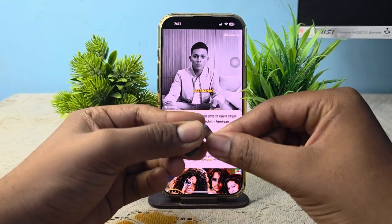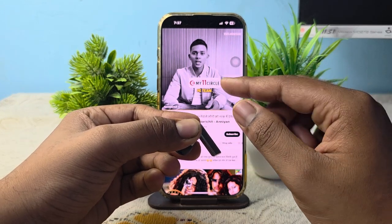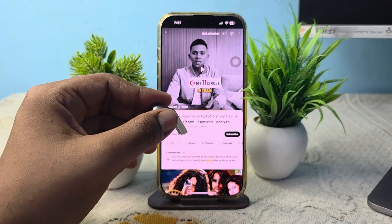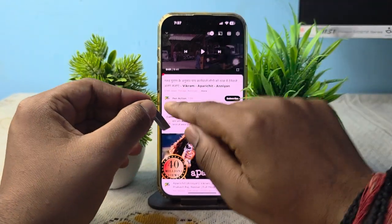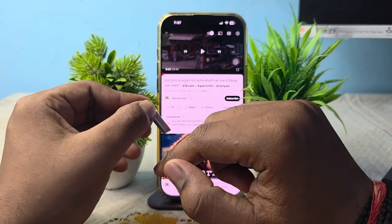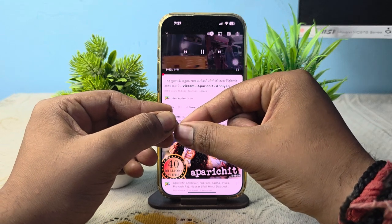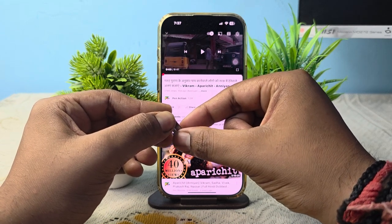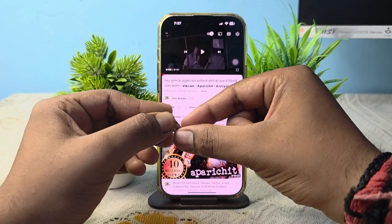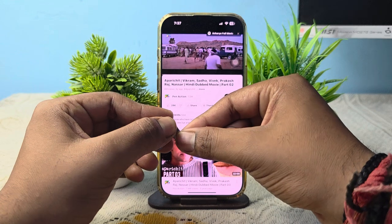Just pinch to pause it. If you want to go back, the video is in Hindi and I want to go back to the previous one. So I triple pinch — one, two, three — but sometimes do it quickly: one, two, three. Now here you can see that we are on the previous clip.